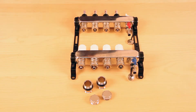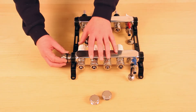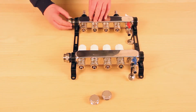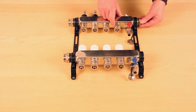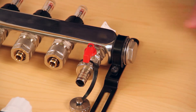Before the pump set can be attached, manifold adapters must be fitted to the return and flow bars, along with bar end blanks — again, one for the return bar and one for the flow bar. Tighten with a suitable spanner.